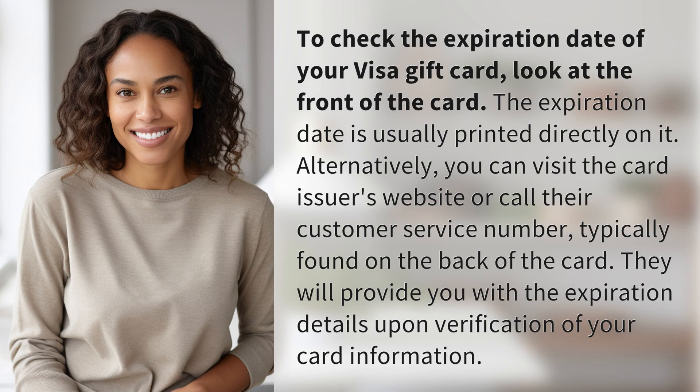you can visit the card issuer's website or call their customer service number, typically found on the back of the card. They will provide you with the expiration details upon verification of your card information.